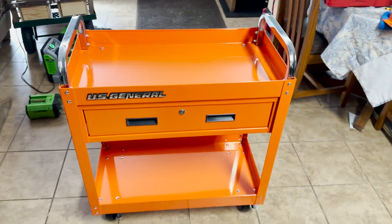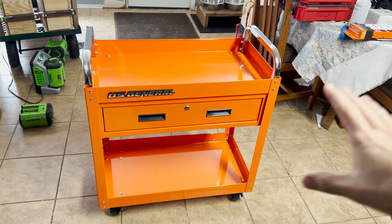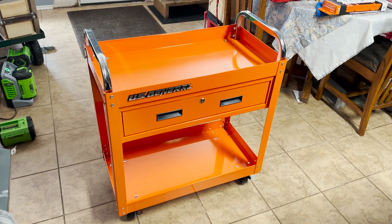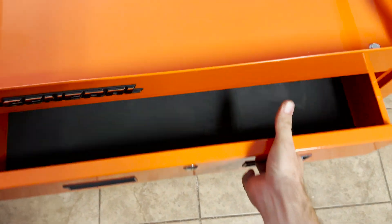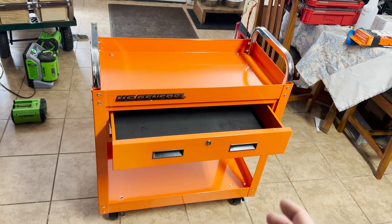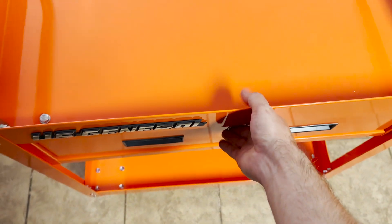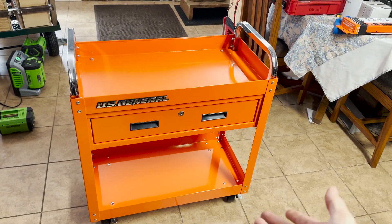Boom — our cart is done! Man, this orange looks killer. Now we've got a good base platform to mount everything on. We're gonna lay our components out, go over everything, and start loosely mounting things until they become permanent. I don't know what I'm gonna do with this drawer yet — I might just leave it on for now, but if it gets in the way I might take it out. Maybe I can put the shore power cord in there or something. Cart looks really good — it's about $130, and yeah, it looks really killer.